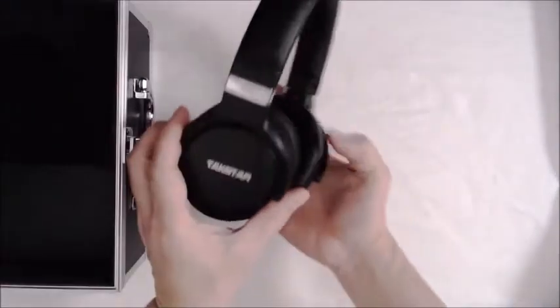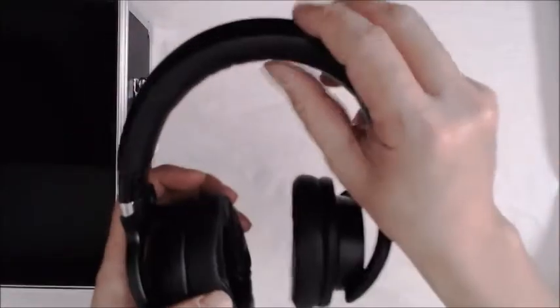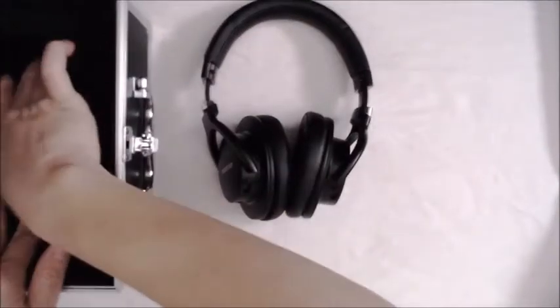We're going to take it out now. They're very light but they feel nicely built. I'm gonna try it on now — let's see if the hype on the comfort is really true. Holy crap, they are really comfortable!